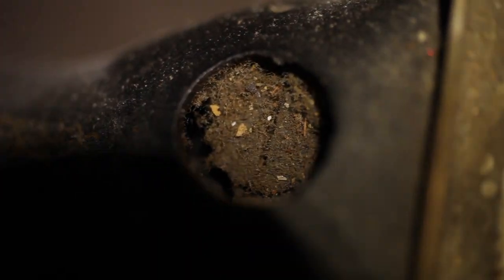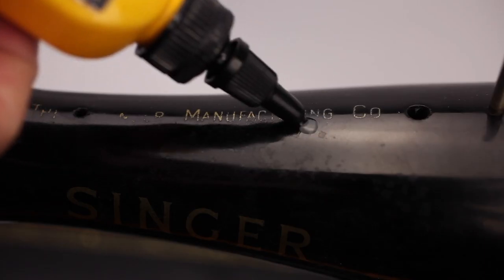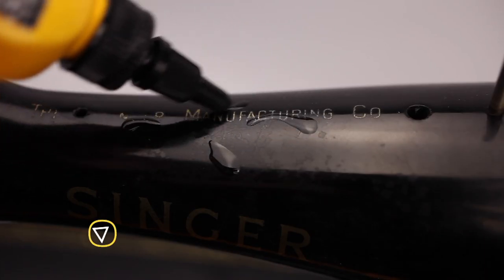This might be my shortest video yet. Most Singer sewing machines are old, thus often dirty and dusty. The one topic on this video is how to clean them quick without damaging the decals.